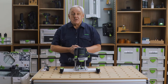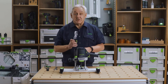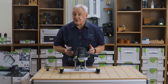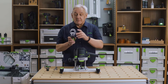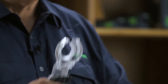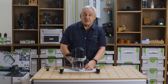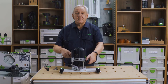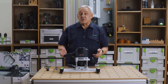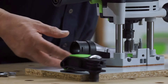In typical Festool fashion, dust extraction performance is first class with the use of this clever dust hood. How many times have you set the depth of cut on your router and then forgotten to fit the dust shroud? No need to remove the cutter and re-fit the shroud — simply slide this cover back, close it, and then we're ready to go. The hood is suitable for both our 27mm and 36mm hoses, either inside or outside.